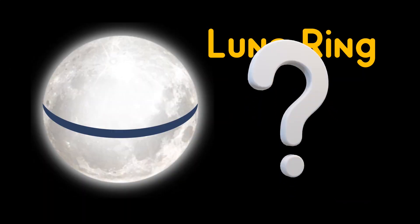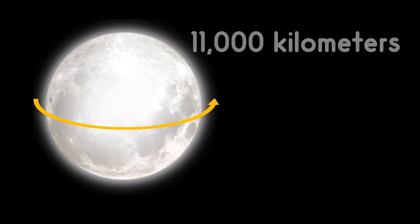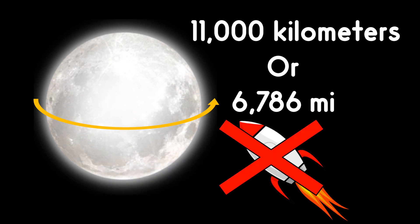The real question is, how can we build a solar ring on the moon? Do we have to carry the solar cells from Earth and fix them there with the help of robots? The circumference of the moon's equator is 11,000 km. To fill that circumference with solar cells, we need a massive number of them, so it's not efficient to carry solar cells from Earth.